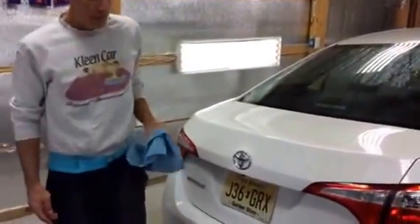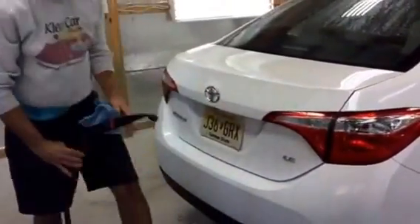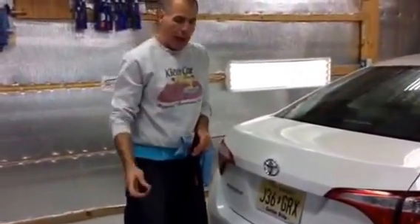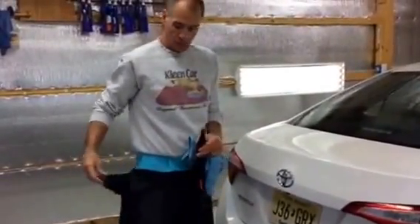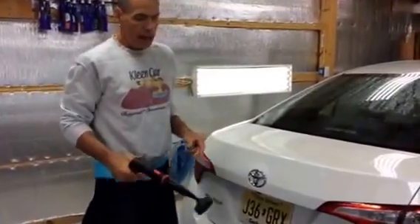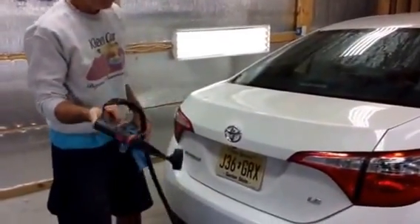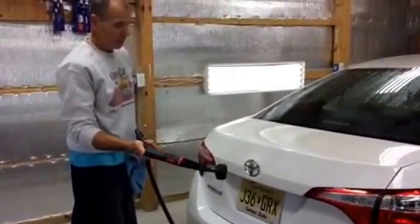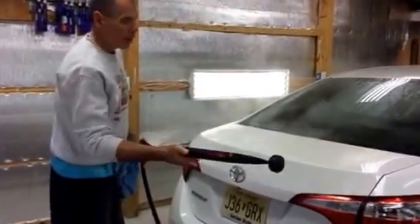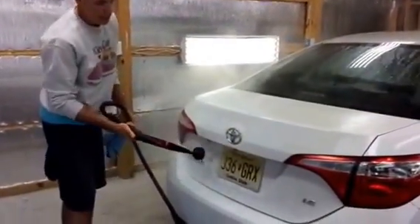Now I have my small brush on the wand here, but I'm going to switch to the bigger brush just to make life a little bit easier and a little bit quicker. We inject our waterless wash product in with the steam and just blow that on. And now we have the steam ready to go.